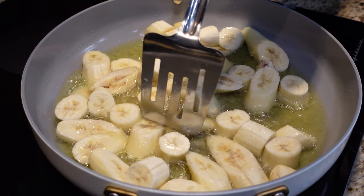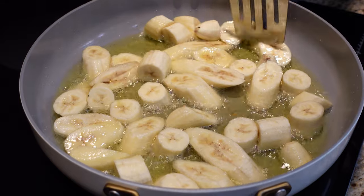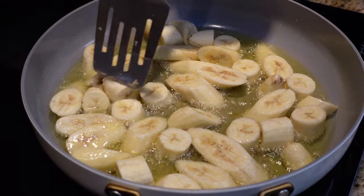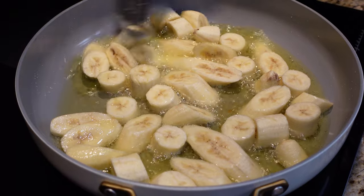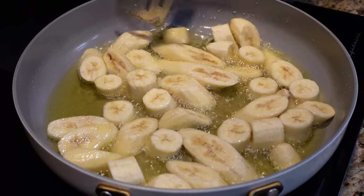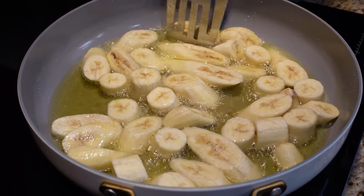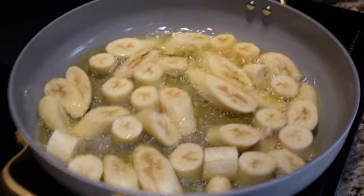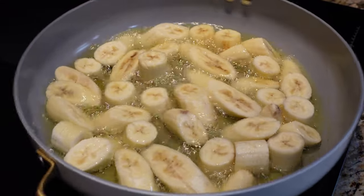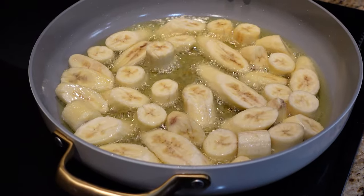Once you get them nice and separated, you want to get them flat — like that. Let them go a few seconds, then give them a little toss just like that so they don't stick. We're going to get to frying these up.